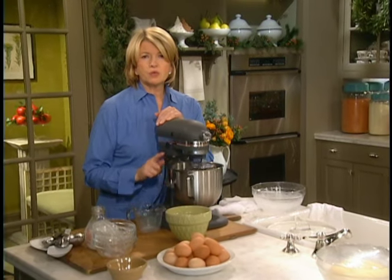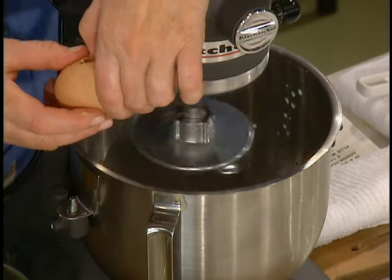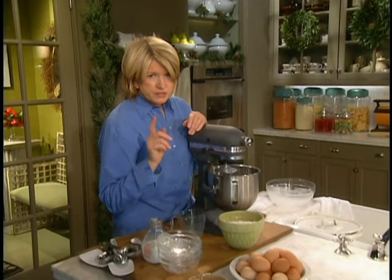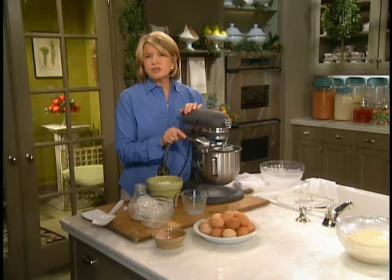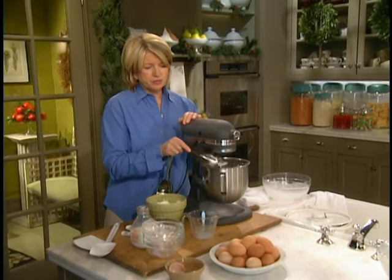And to this we're going to add one large egg, and make sure you have one teaspoon of salt in with your yeast mixture. So now add your flour — it's three and a quarter cups of all-purpose flour, like unbleached.